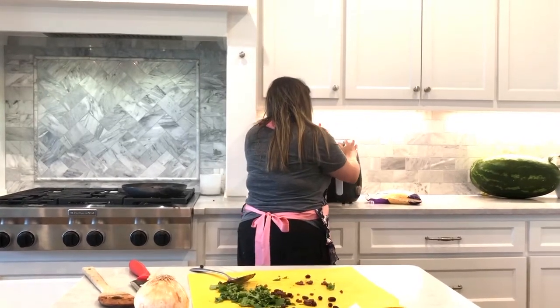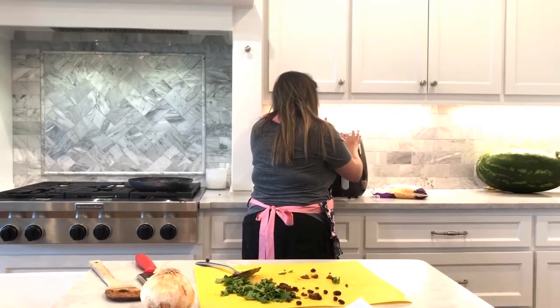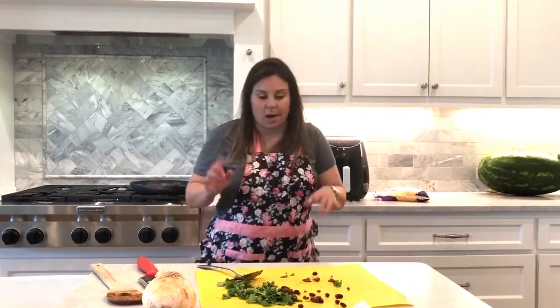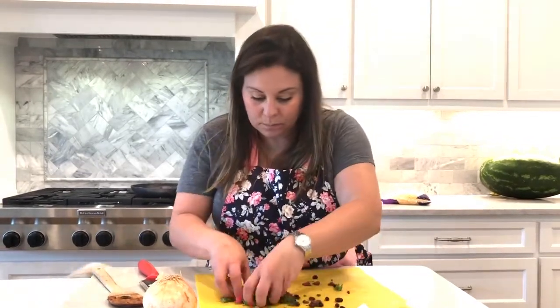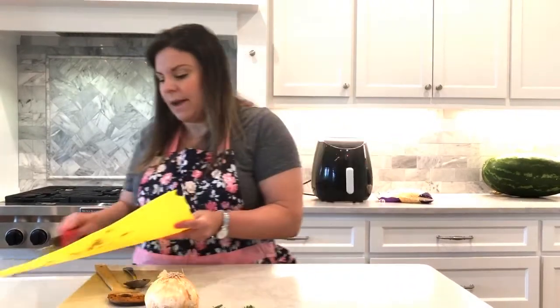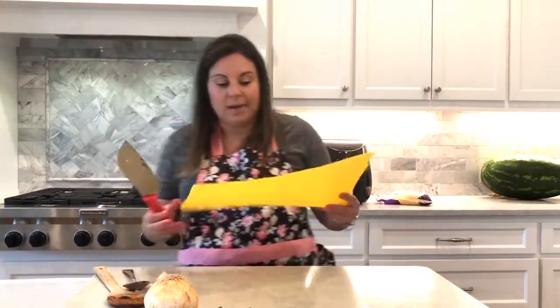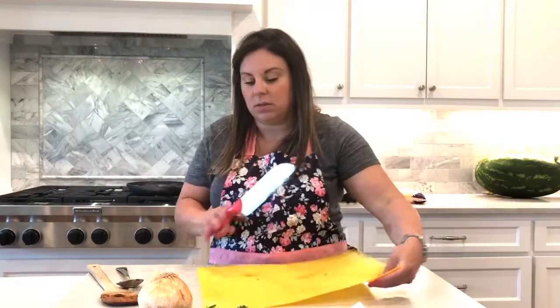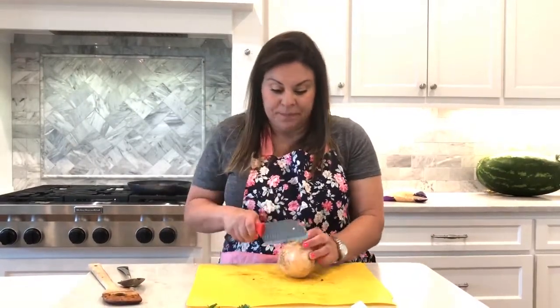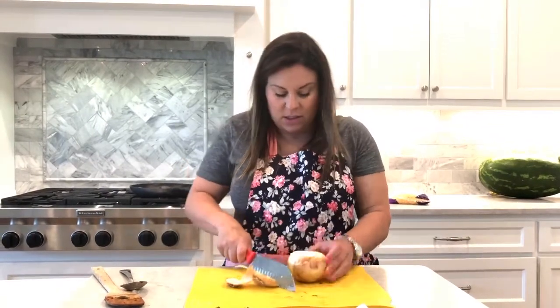I'm going to put it on 360°F for 12 minutes. And by the way, if you guys don't have these cutting boards, I'll link them down below. They're amazing — these are by Emeril Lagasse. I don't even know if he sells them anymore, but they're the easiest, best cutting board you will ever have. I can scoop and put things in, it's thin, doesn't take up a million cabinets. It's perfect.